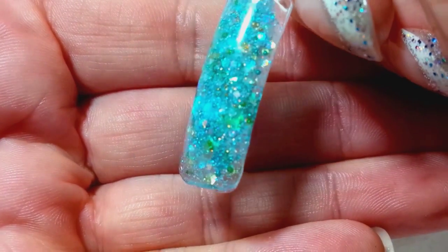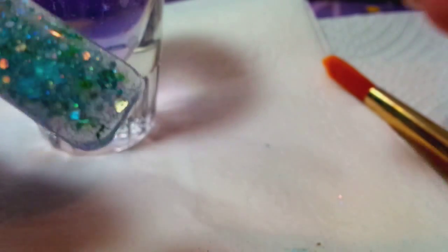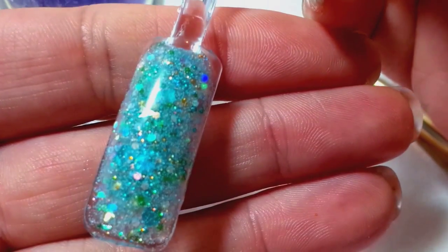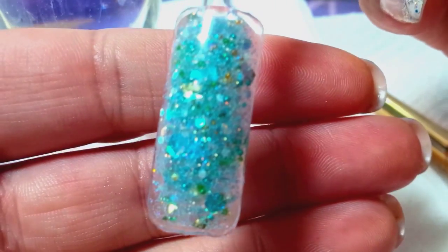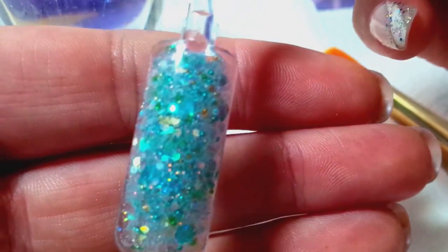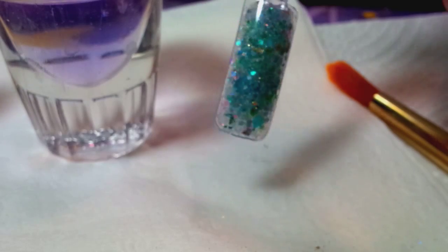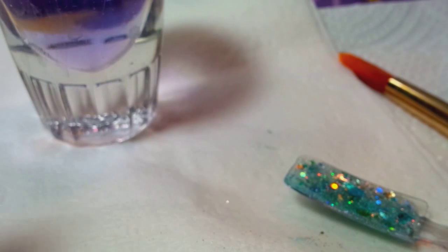I hope that answered your question on how you mix the glitter mixes into acrylic. It was a teaspoon and a half of glitter mix and a teaspoon and a half of acrylic with about a pinch more acrylic powder. There's my mix, Ariel, on a practice nail — so pretty! I hope that was helpful. If you have any questions, send me a message, comment below, like, subscribe. If you have any video requests, just let me know — I'm more than happy to help. Thank you everybody, have a good one, love you, bye!